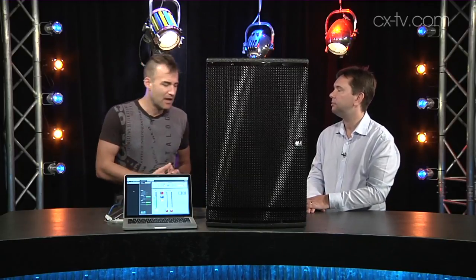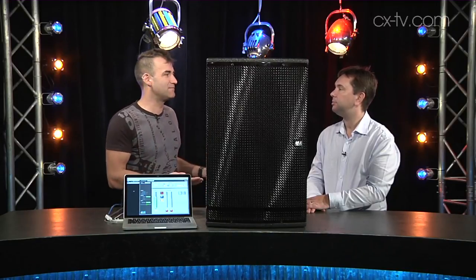What this means is you can essentially run your power and your Cat5, and maybe an audio line if you want a backup, to each speaker in a system and then do all your system setup from within System View. You don't need a system processor.